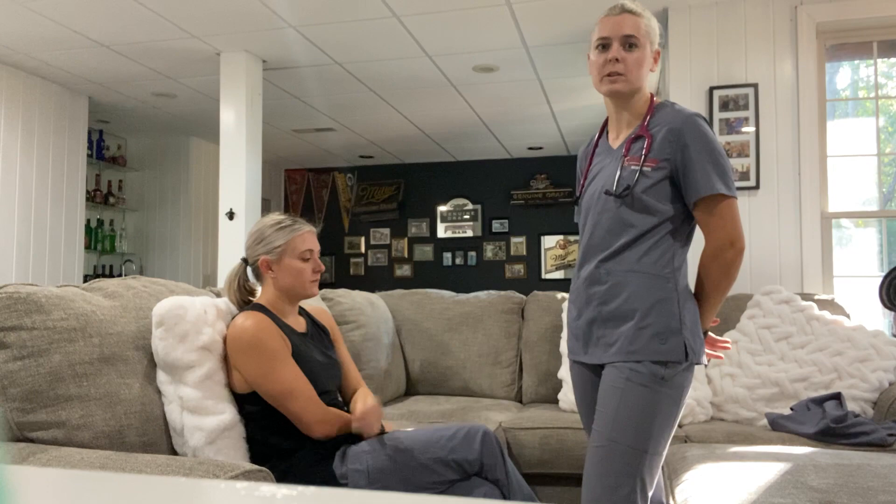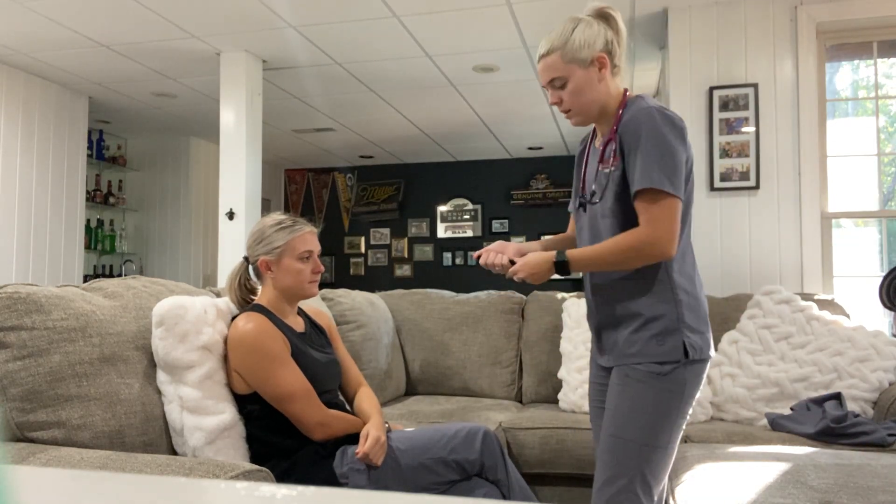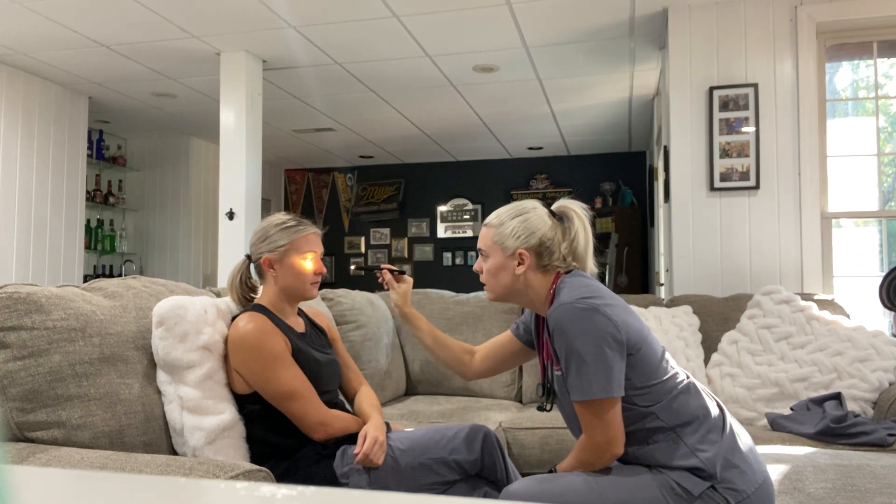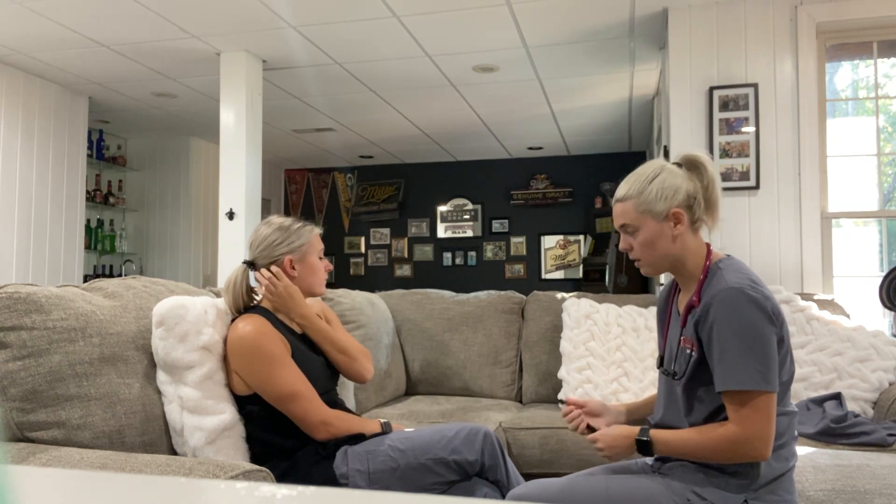Next thing I'm going to check is the pupil response to light. Just look straight ahead for me. Both eyes were reactive to light — right now the pupils are about three millimeters, they're equal, so that's good. Next thing I'm going to do is check for accommodation for cranial nerve 3 by moving the pen light in to see if she's able to follow it. Cranial nerve 3 is good.